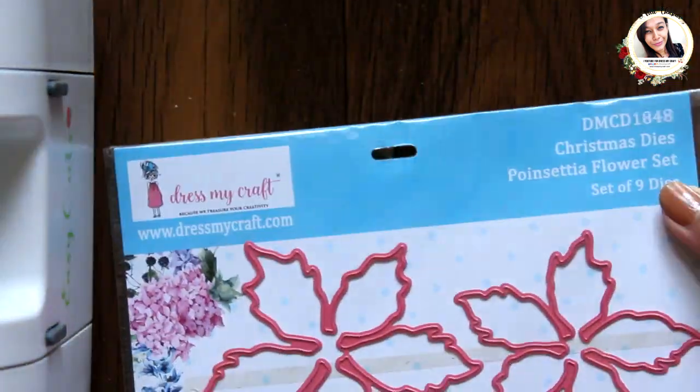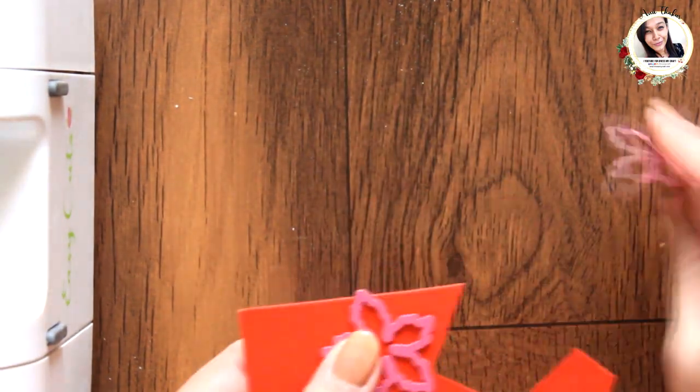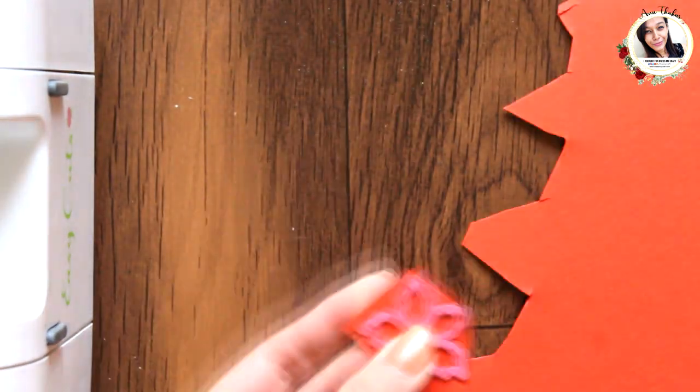Until then it's drying, let's create some poinsettias. This poinsettia flower die is from dressmycraft. I took out two small flowers and one small leaf die, die-cutting flowers on red and leaf on green cardstocks.